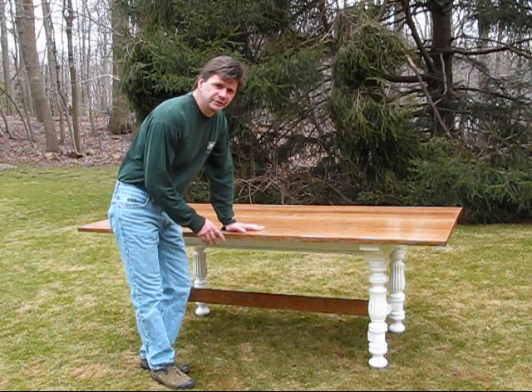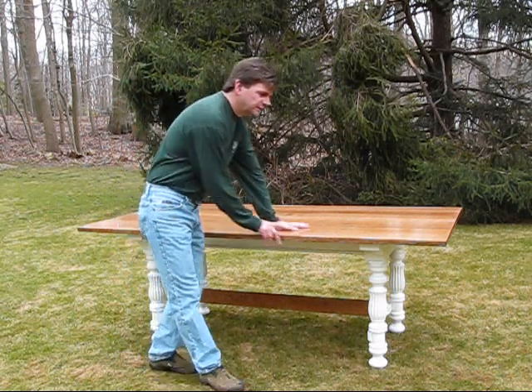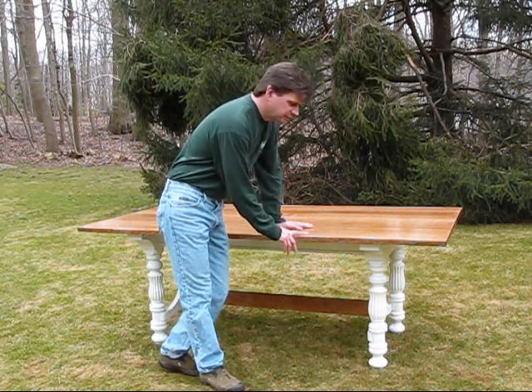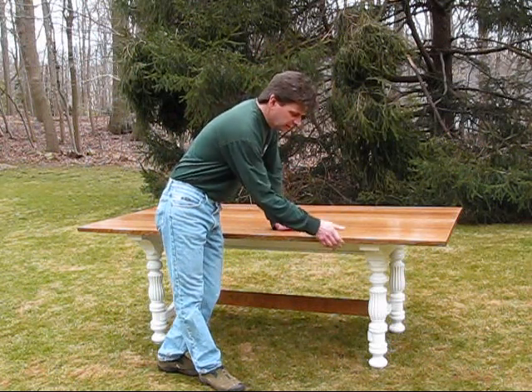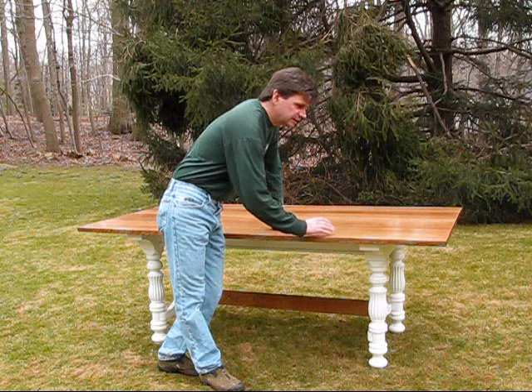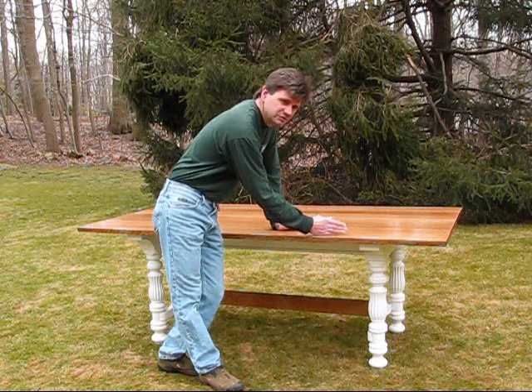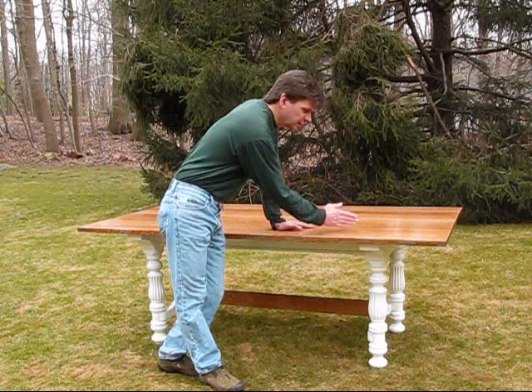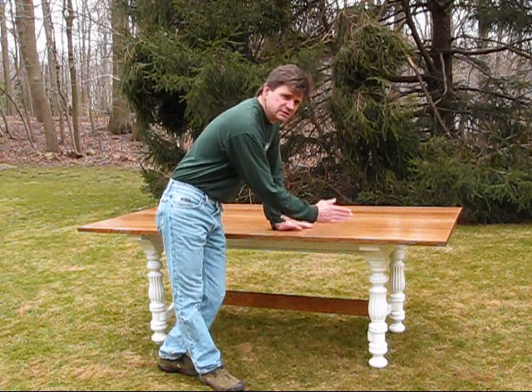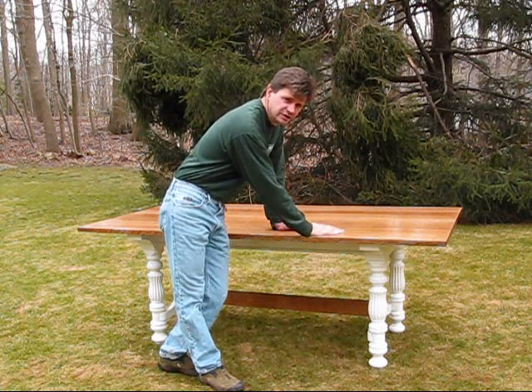Hi, I'm John Peters and I just finished building this table. This video will talk about the table top. The table top is quarter-sawn light oak. It's five-quarters of an inch thick, 81 inches long and 41 inches wide. We'll discuss the board selection, how the boards are joined, sanding, staining, and finishing.